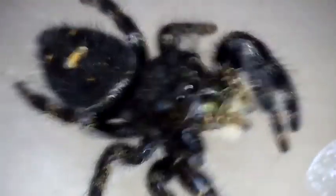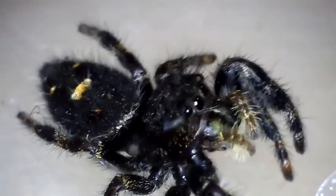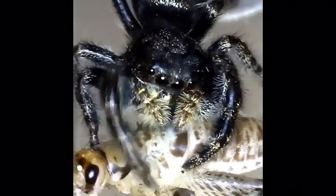The neat thing about the jumping spider is several things. First of all, these great big eyes right here — jumping spiders can see very well.